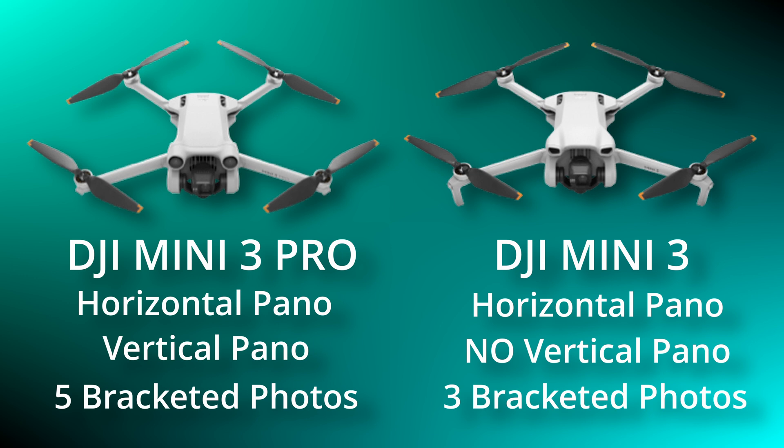There are a few more differences. On the Mini 3 Pro you're able to do horizontal panoramas and vertical panoramas, and capture five bracketed photos. Whereas on the Mini 3 you can do horizontal panoramas but not vertical panoramas, and you can only capture three bracketed photos.